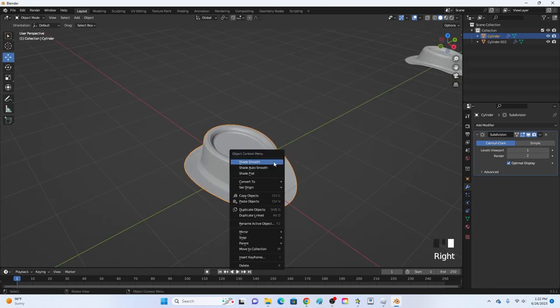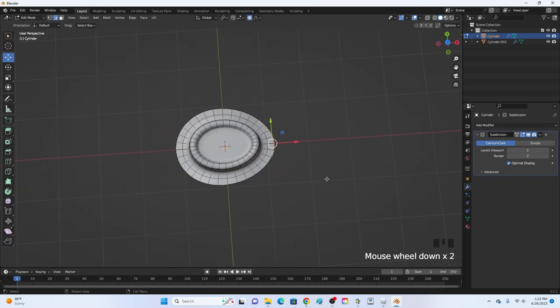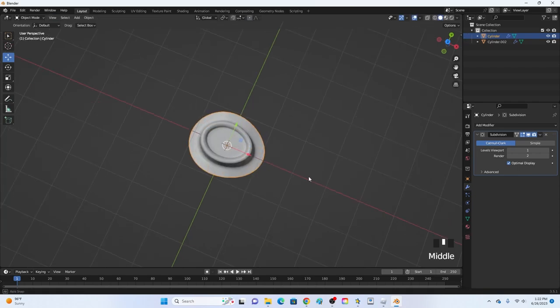Right-click and go Shade Smooth to make it look better. Go into edit mode — if it looks a little long, click A to select everything, then S+X to scale it down just a little bit.